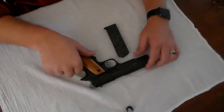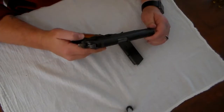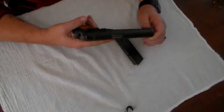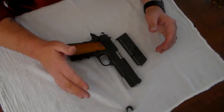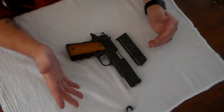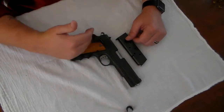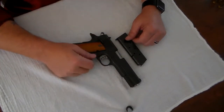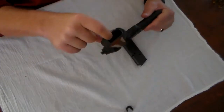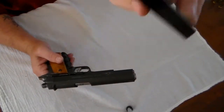Alright guys, today I'm going to talk to you about my 1911. It is a Rock Island, 45 caliber. I'm going to go over what I've done to this, the field strip and reassembly, the modifications I've made, and why I really love this firearm. Before we get started, we'll do a safety check — here's the magazine, nothing in the magazine as you can see.